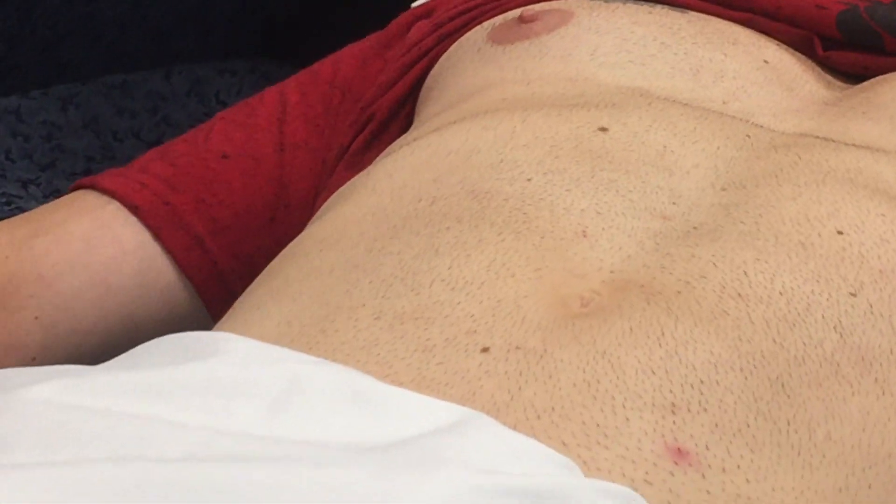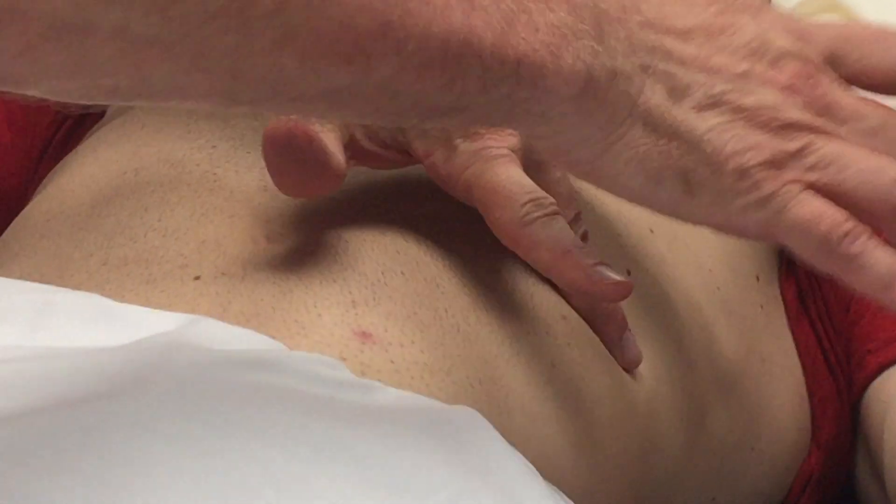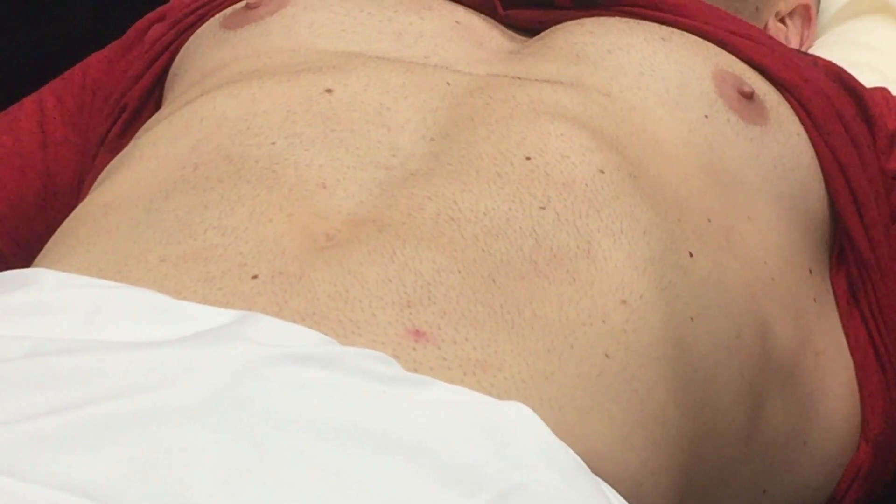Now we're going to percuss the spleen for enlargement at the lowest intercostal space. Take a deep breath in. Spleen remains tympanic. Now we're done with percussion and we're going to go to palpation.